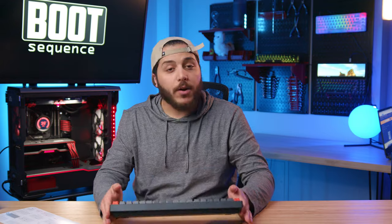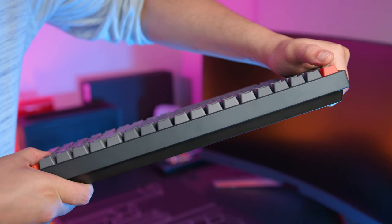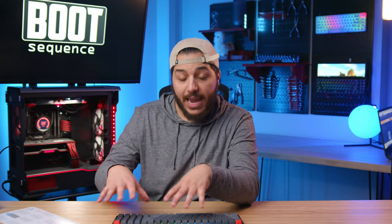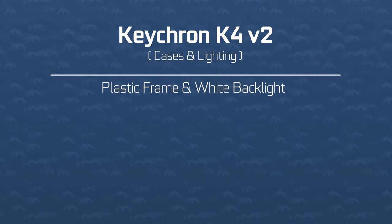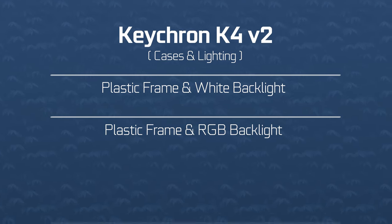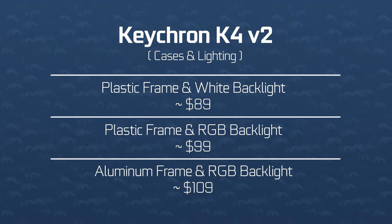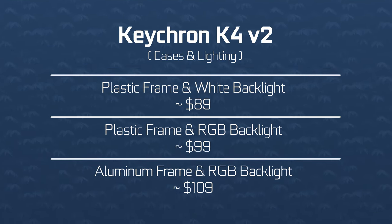Going back to the keyboard, this is definitely one of the more premium keyboards I've ever felt. It has zero flex even if you really pound down on it. It's about 800 grams, so it's on the heavy side. There are three versions of the K4: plastic frame with white backlight, plastic frame with RGB, and the one we have here with an aluminum frame and RGB lighting. There's about a $20 difference, but I'd pick the aluminum one every time.